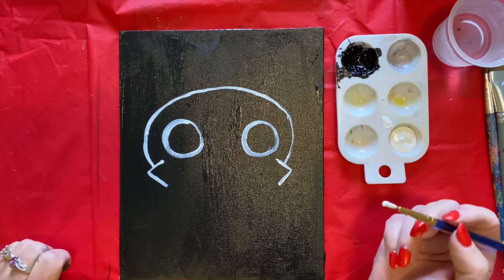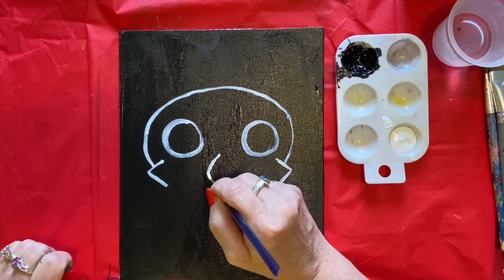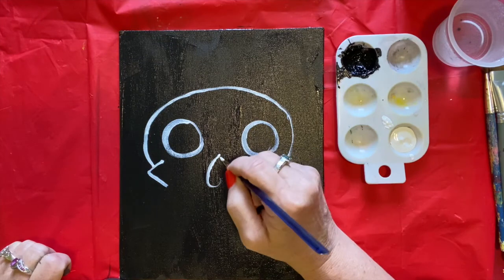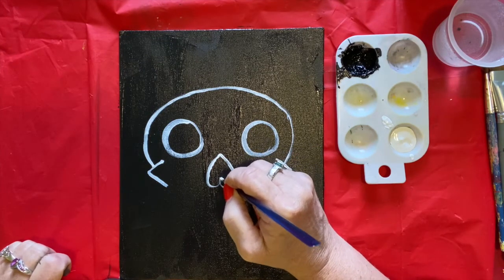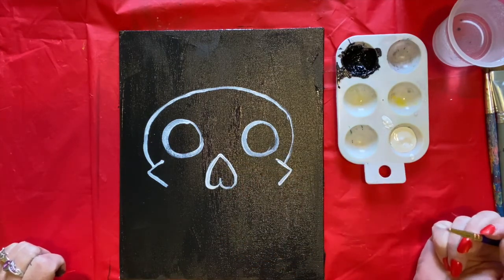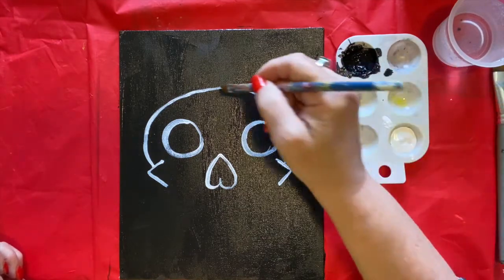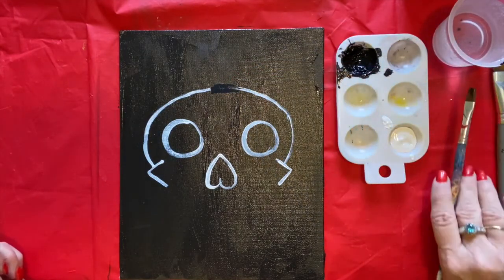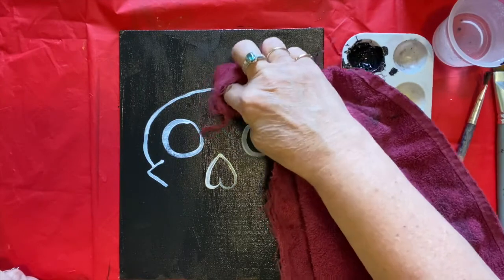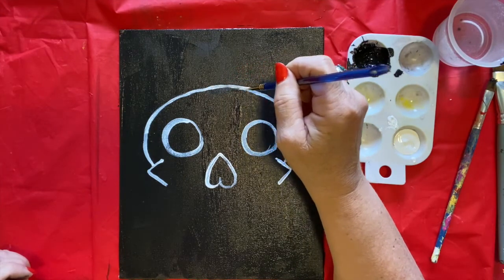Now we're going to make the skeleton's nose, right here in the middle. Go like this and make a little curve up — like a backwards J. Then on the other side make like a J going that way. It's kind of like an upside-down heart. Just so you know, you can use it like an eraser — if you really mess up, get some black paint and paint over the top. You'd have to let it dry to paint over it, but you can also just wipe it off with your towel. Don't worry if you make a mistake, we can paint over it.